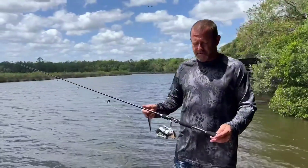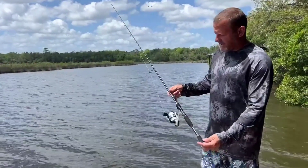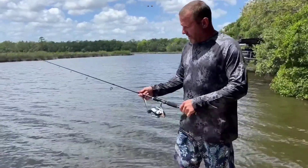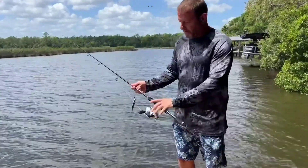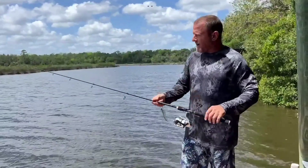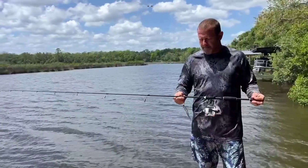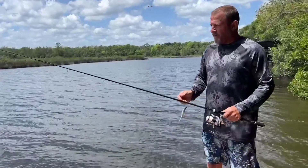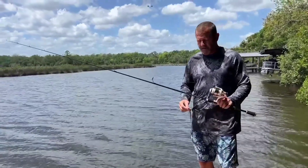Hey everybody, welcome back to Stonebroke Adventure. Today we're gonna take an up-close look at the Paraguay 2 fishing rod from Cast King. It's a graphite fishing pole - real nice pole, lightweight, well balanced, nice grips. It's got the hook holder here on the base. It's a graphite fishing rod that comes in a lot of different sizes. It comes in a spinning rod and a bait casting rod. This is the spinning rod, 6'6" medium-heavy rod.